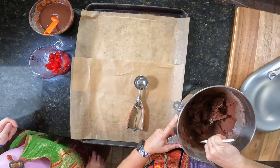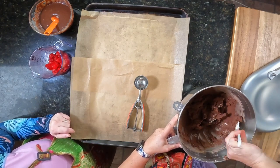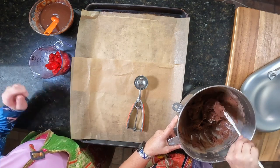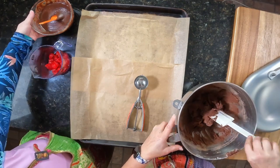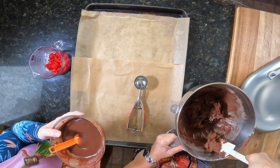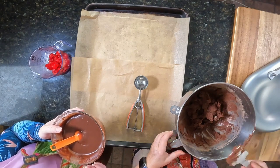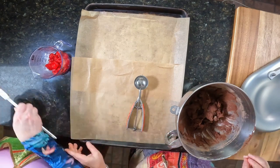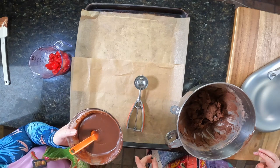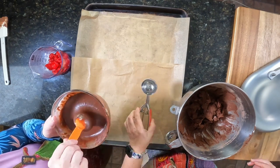So Elsie and I are going to do this in unison because it'll help get the process going here. We have a mixture here that Elsie made off screen. We did condensed milk, some cherry juice from the maraschino cherries, and we also did chocolate chips — a semi-sweet and milk chocolate mixture.